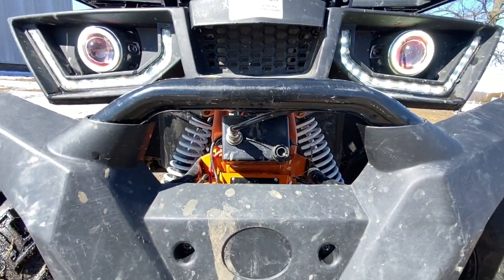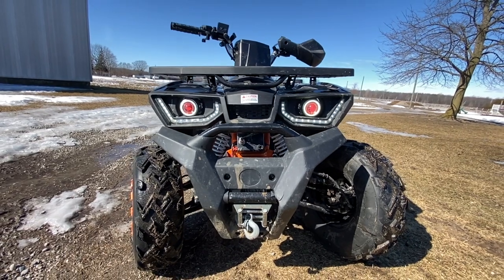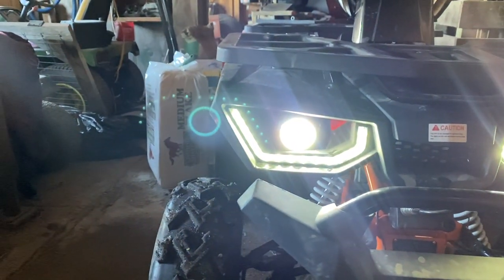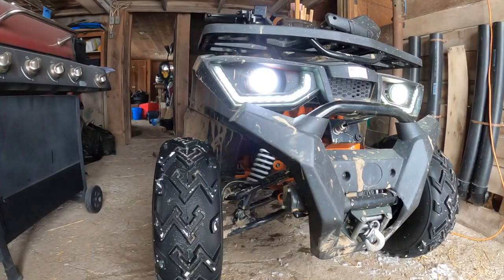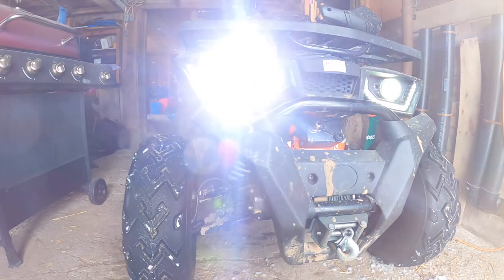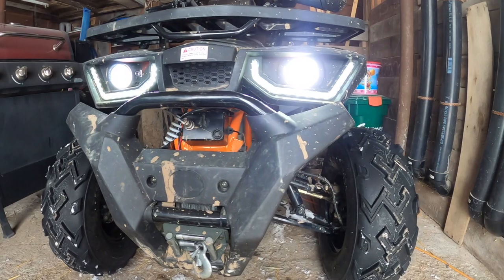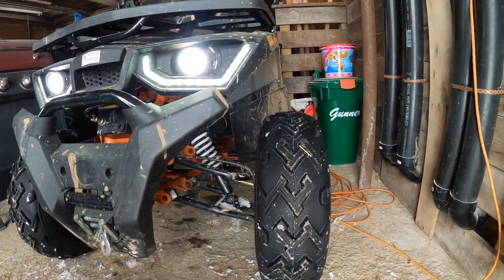Then we got the headlights — this is the first thing you see when you look at the quad. It definitely gives it a more expensive look. It's also got a little red glow behind the main bulb, so at a certain angle you get this little red hue shining at you. Although they look good, they don't perform the greatest, but they work. I wouldn't want to be caught anywhere in the dark with these things.